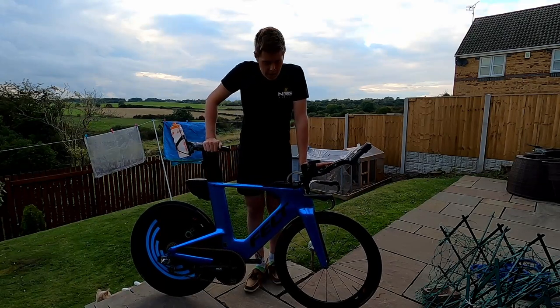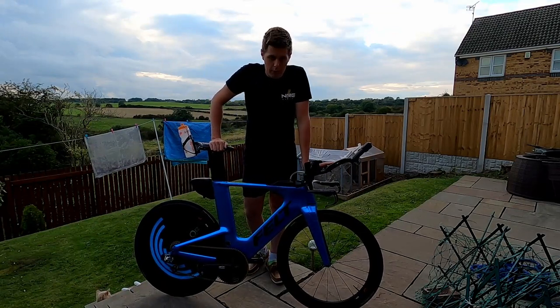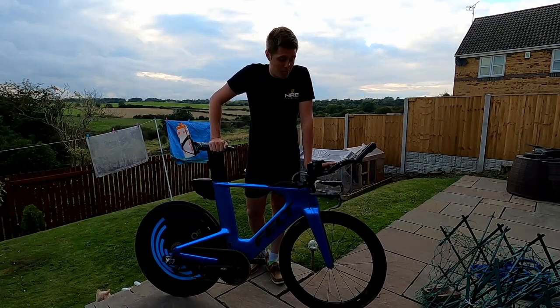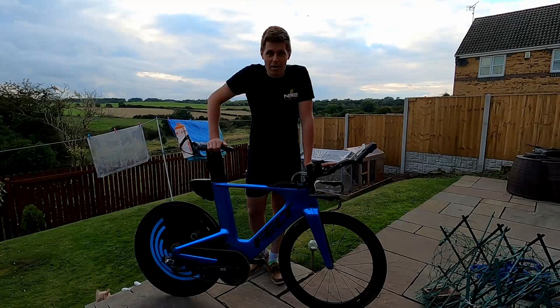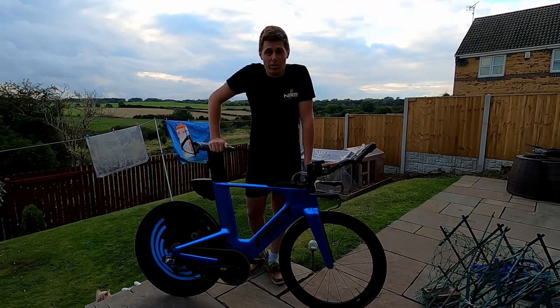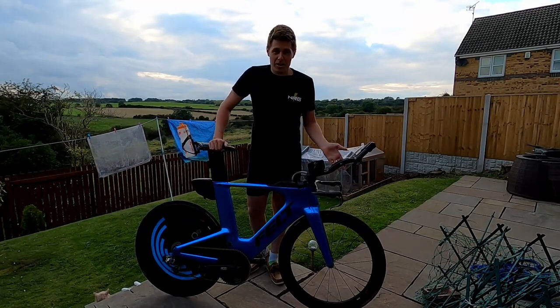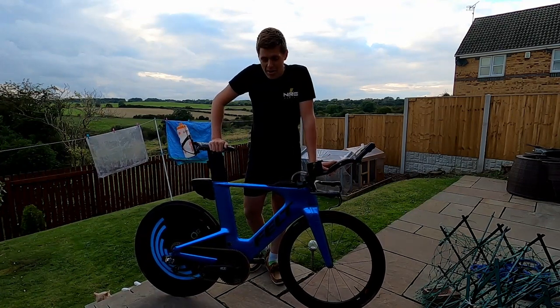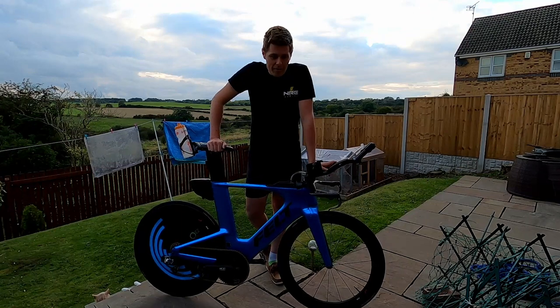This isn't a full-on race setup — I'd like a deeper front wheel and either some faster tires or latex tubes, but I just don't have time to faff around with all that. These are Liz's wheels and I don't want to start messing around with them. They've got GP 5000 tires and normal tubes, but it will be okay.